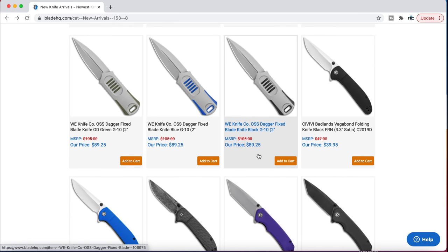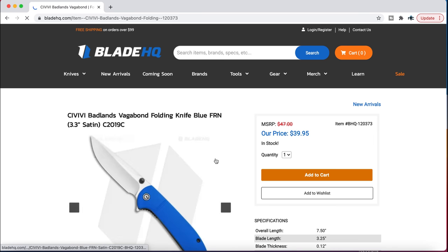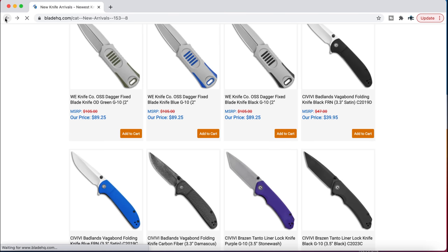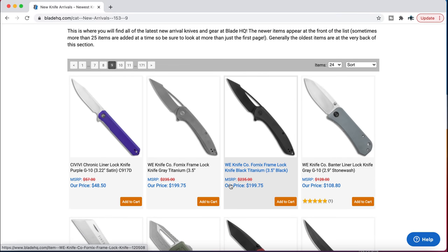The Badlands Vagabond — I finally got a chance to handle one of these. This is definitely a contender to the Ortis. This is basically the Ortis, except with a slightly different blade shape and thumb studs instead of the little opening slot. Some people are going to have an automatic preference for that. I named the Civivi Ortis the very best budget knife of all time and definitely the best budget knife of 2020. So it makes sense that if it had a contender, it would basically just be the same thing except with thumb studs. The review is going to be extremely positive — the only question is do I actually think it's better than the Ortis?